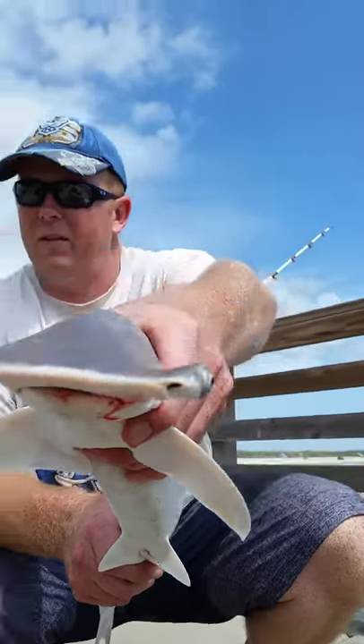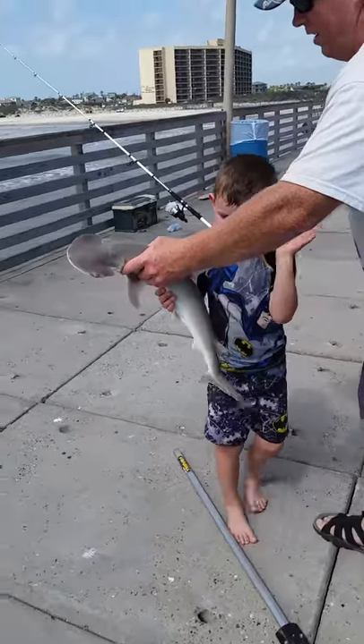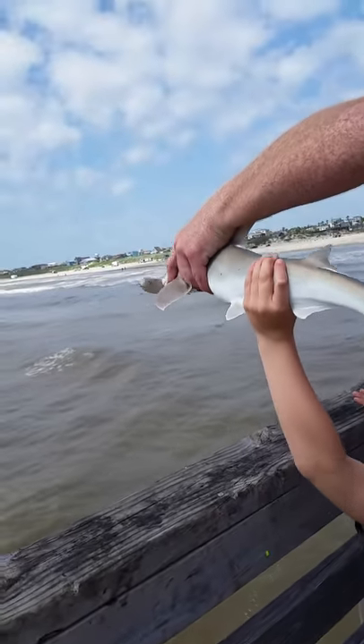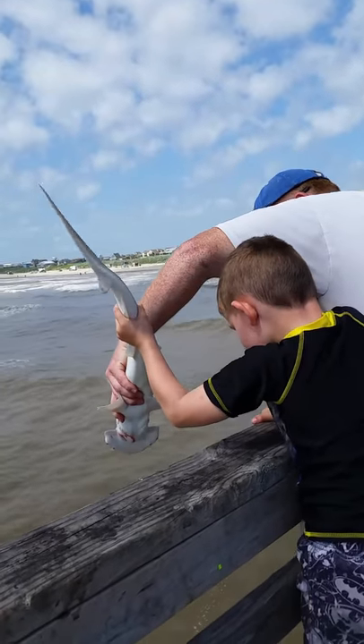You better get this guy back in the water, right? I'll take a movie of you letting him go, with daddy's help. Hi everybody. Can you climb up? 5, 4, 3, 2, 1, go!